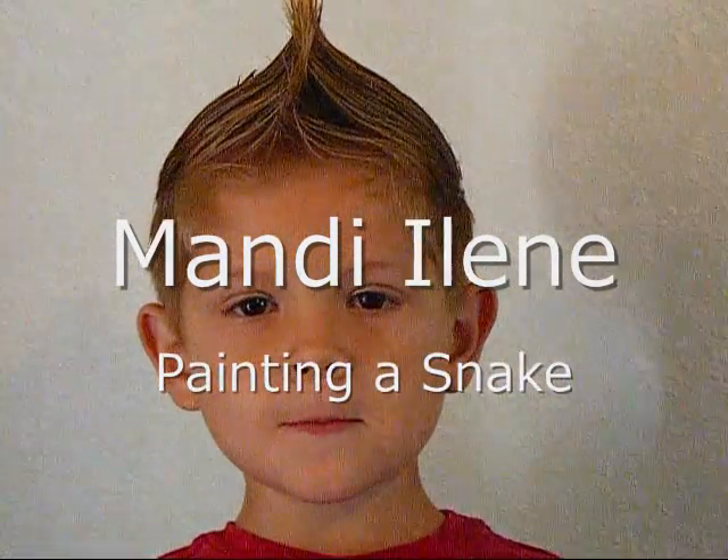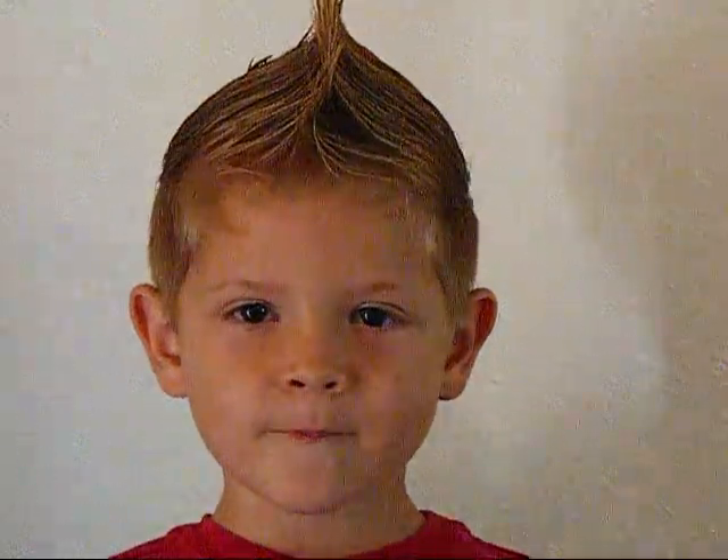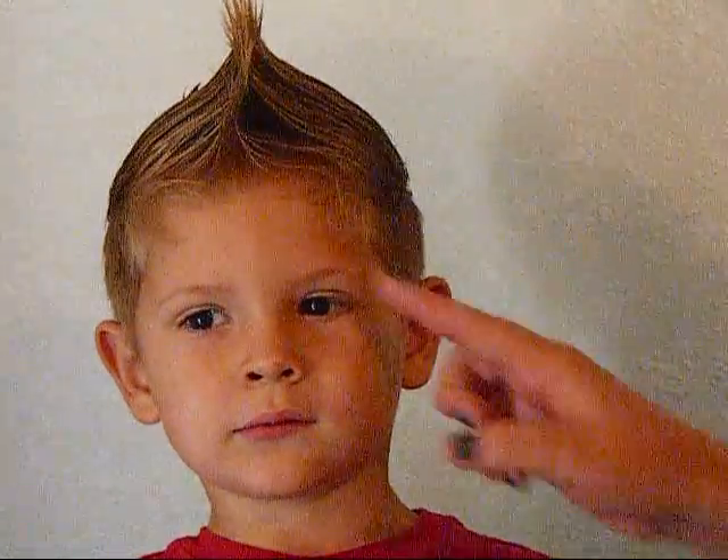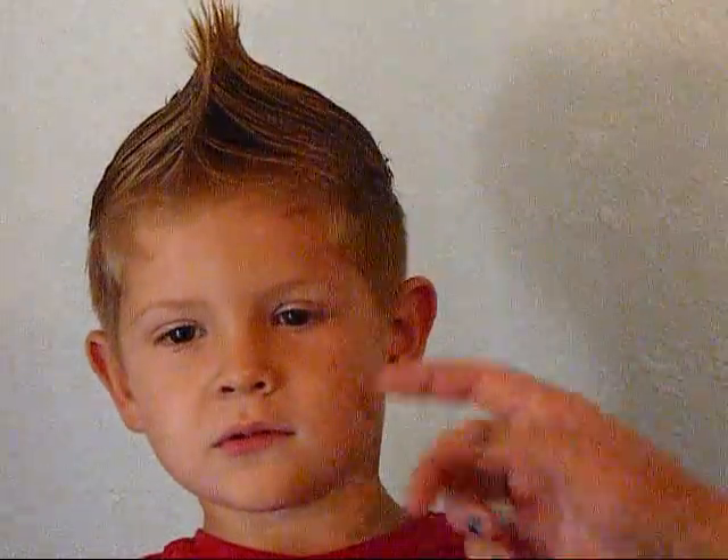Say hello. Hello. And what are you going to be? I'm going to be a snake today. Okay, we're going to make Logan a snake. My name is Ian. I'm here and we're going to make Logan a snake. And this is a snake design I came up with for little ones so that we can make it very easy for them.